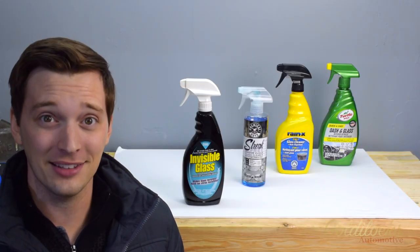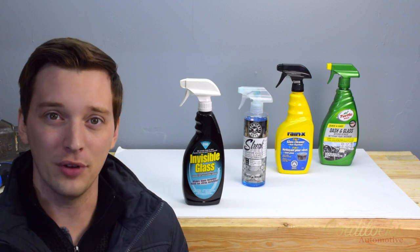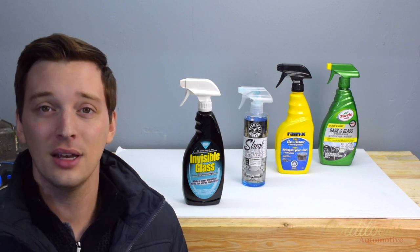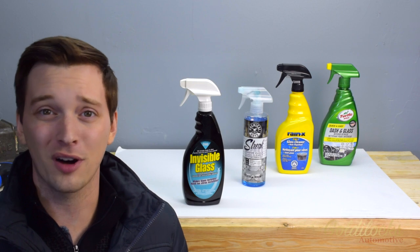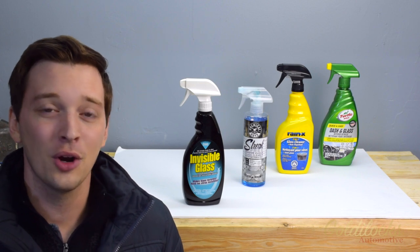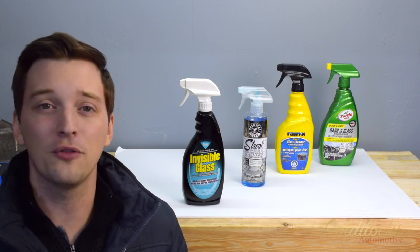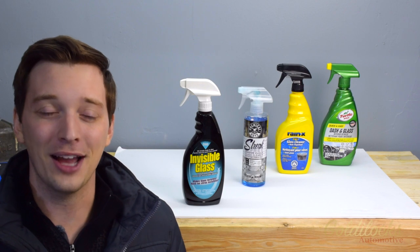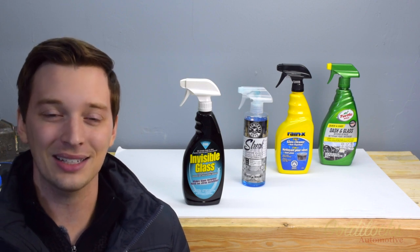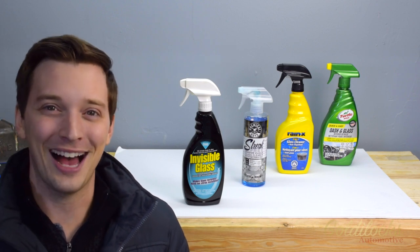In the end, Invisible Glass was the best — it performed consistently from round to round, didn't leave many streaks, was really good at removing oil, dust, and sugars, and was one of the more economical options. Second place: Chemical Guys really surprised us — while it is really expensive, it does perform well. Rain-X fell down the ranks because it can't be used in the interior of the car due to the acetone. Finally, Turtle Wax dash and glass is a great product — it smells wonderful, but it's compromised in its glass cleaning ability because of its multi-purpose applications. We recommend Invisible Glass. Thanks for watching.